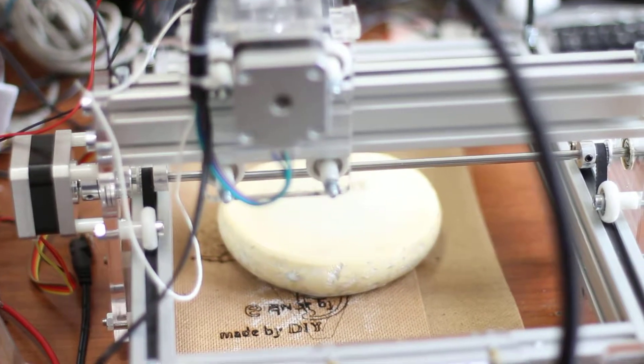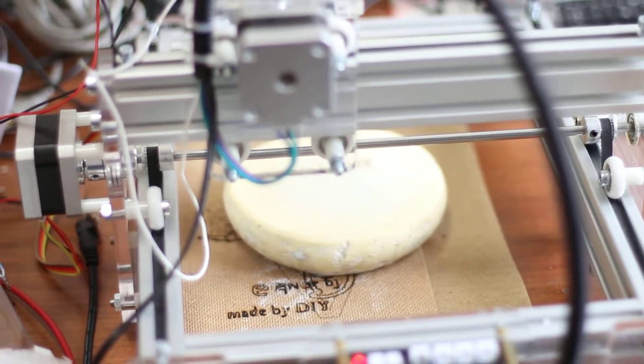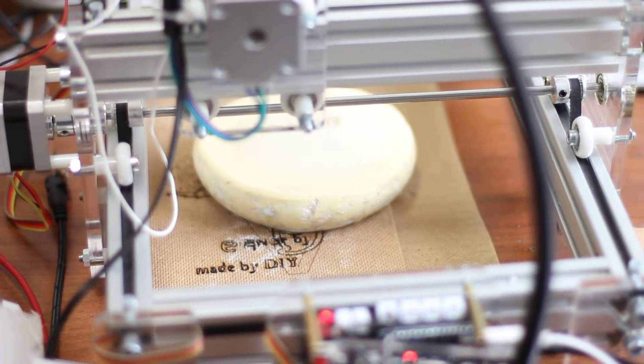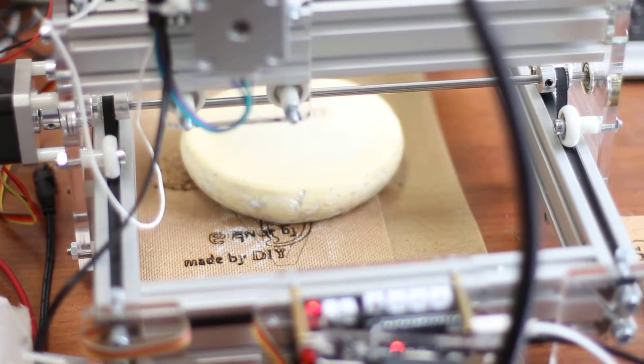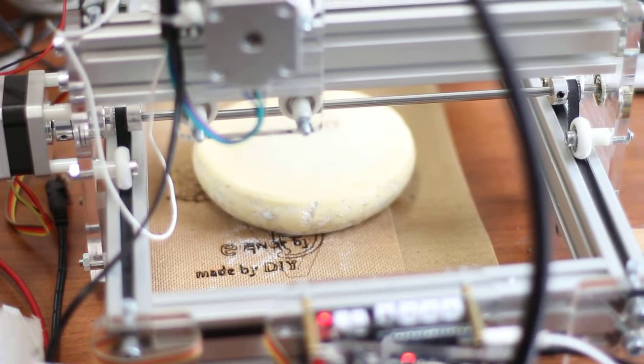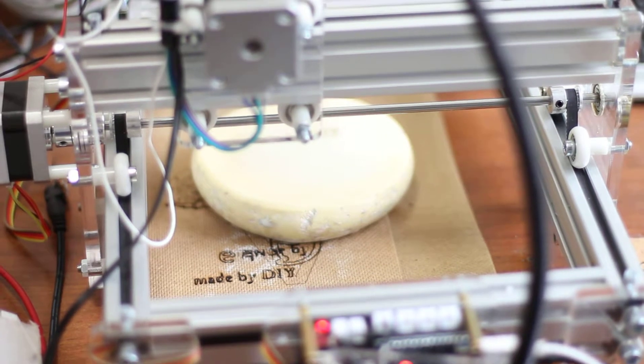Hello everyone, you are again in Endurance Laser Lab. Today we are going to show you how to make an engraving on a piece of stone. This is not natural stone, and we are going to show you how it is done. Let's start.